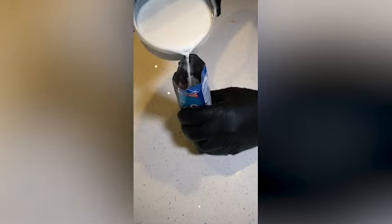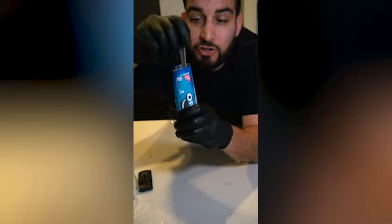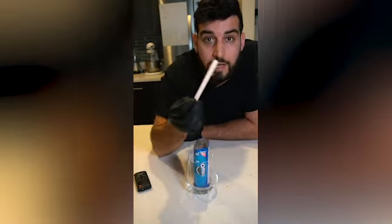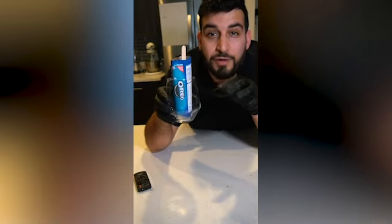Then just pour milk into the pouch. You want to add enough milk until all the Oreos are covered. Take a fork and just stir everything in the pouch. Place the Oreo pouch into a cup, then just stick in a popsicle. We're going to place this in the freezer for a few hours until everything is frozen.